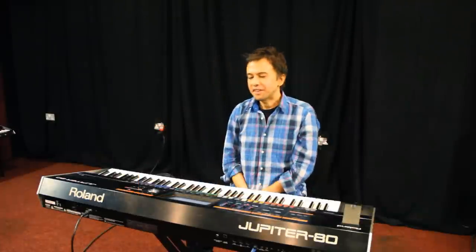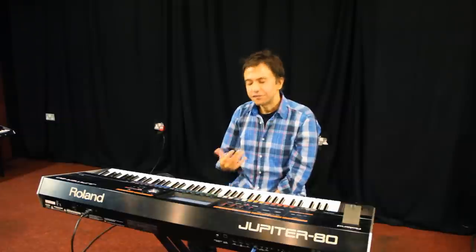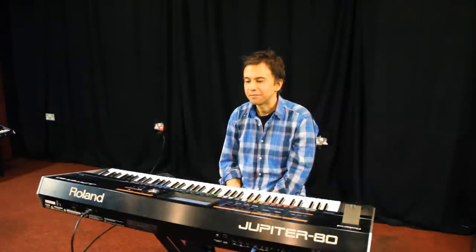I'm also impressed by the actual sound quality of the analog section. I think the filters sound really nice and it's capable of sounding very fat.